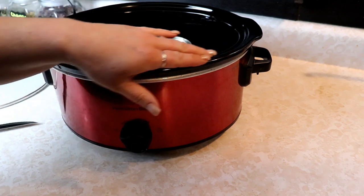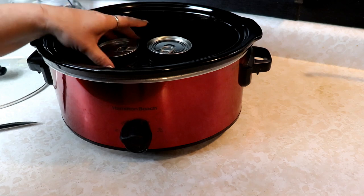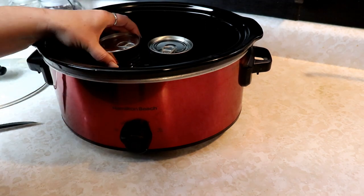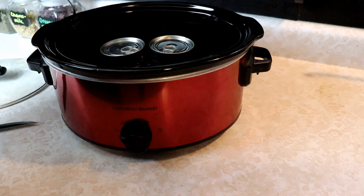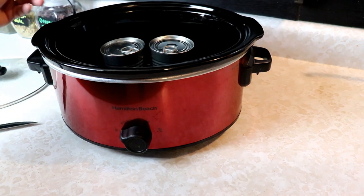If you have a white pot, I have heard that this can make like a rust ring on the bottom. So you could put it on like a little dish or something, but I have never had a problem. Ours is black, so I guess maybe I couldn't see it or I don't know, but I've never had any issues with that.